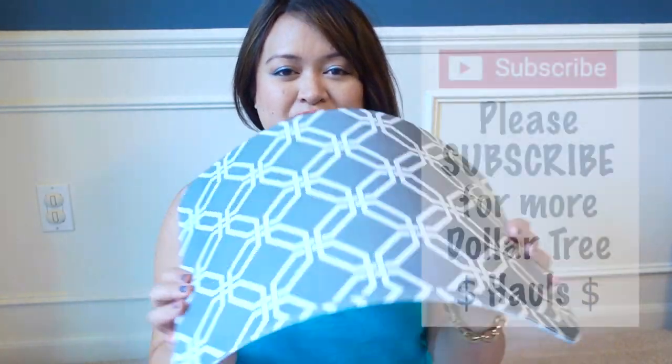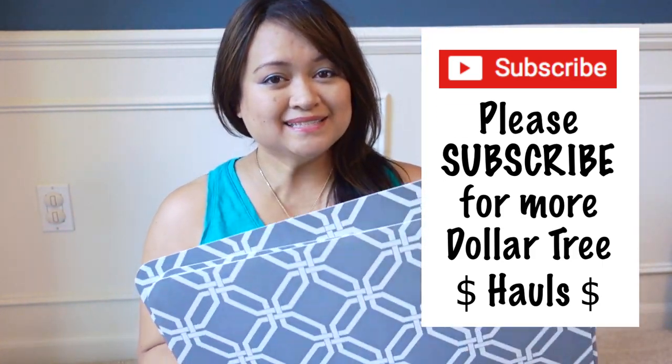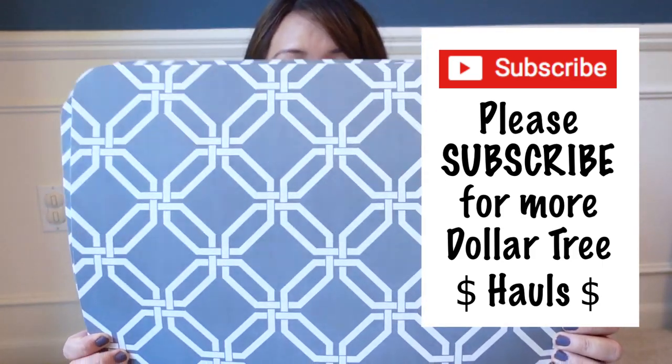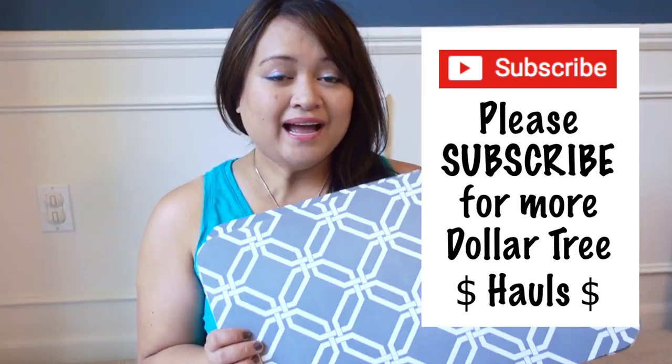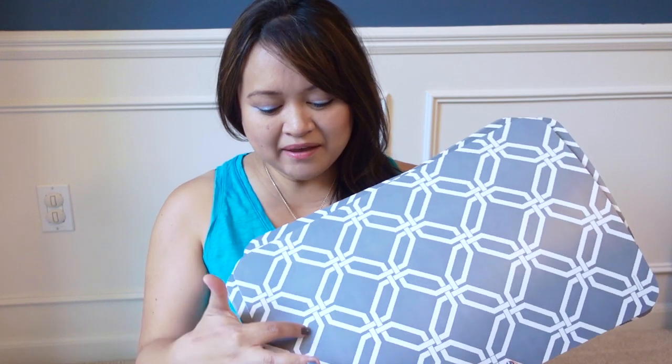First thing I bought from the Dollar Tree are these really flexible, very easy to clean placemats. Love this new gray and white lattice design. I have placemats from Dollar Tree that are wipeable, but they kind of have a weave about them, so they're not that easy to clean. You could use placemats like these in all sorts of different scenarios, whether that be in your kitchen cabinets or on the shelves in your refrigerator.